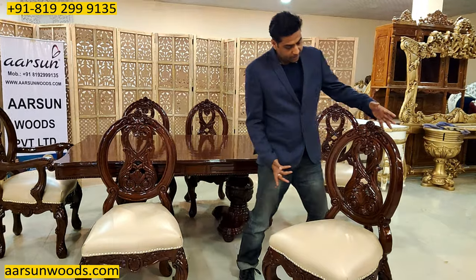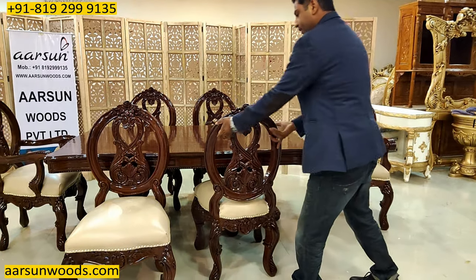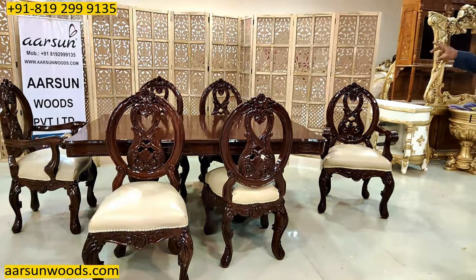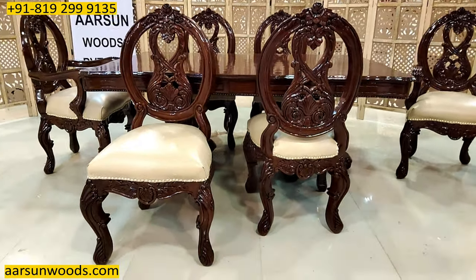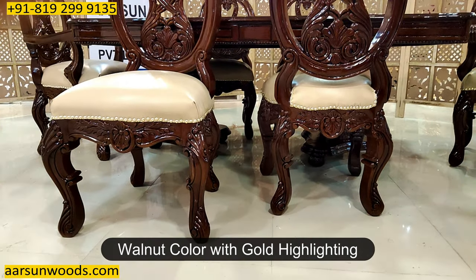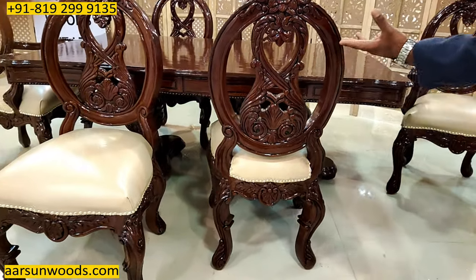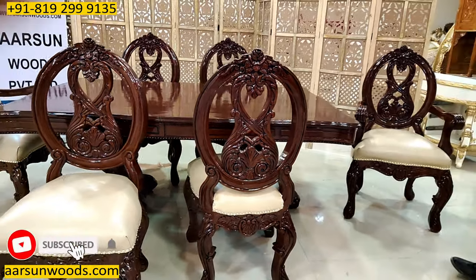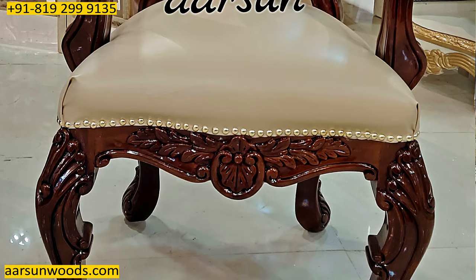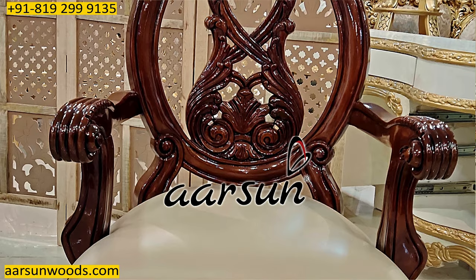The carving is dual carving, so the back is also carved. When we have a dining, it is generally accessible from all sides, so the visual of the chair from the back is beautiful. It's a dual-shaded polish — a walnut color with a gold highlight inside, because of which all the carvings are very clearly visible. This is teak wood, and the work is very nicely done on the entire unit — curves and carvings on the legs and the back, everywhere. A very nice chair design.